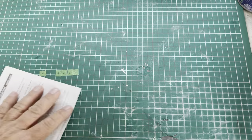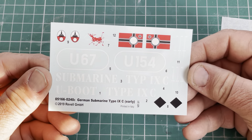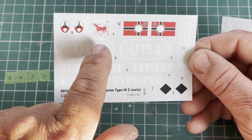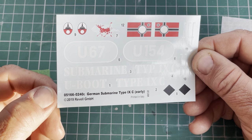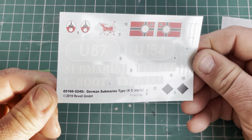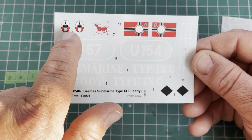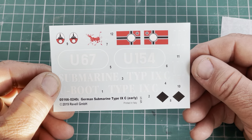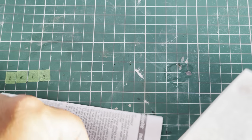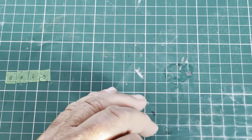Then the other bit is your decals - not a lot of them really. A few markers there - obviously you don't get the swastika that goes in there. There's some sort of emblem, and then for the stand, and then some others for the other one. Yeah, decals - not a lot of them, but then again they didn't have a lot of anything on submarines, I wouldn't have thought.